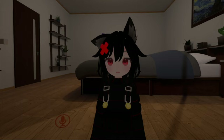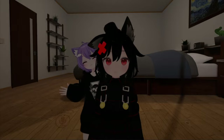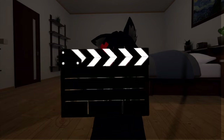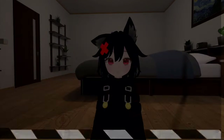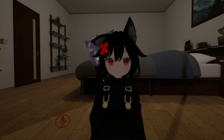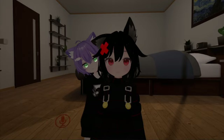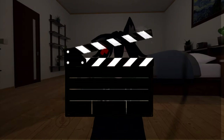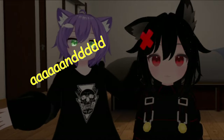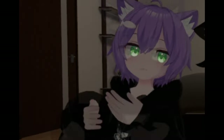Hello there, welcome to my YouTube channel. My name is C-sama and this is my friend Mika. My name is Mika and here we are with the tutorial.